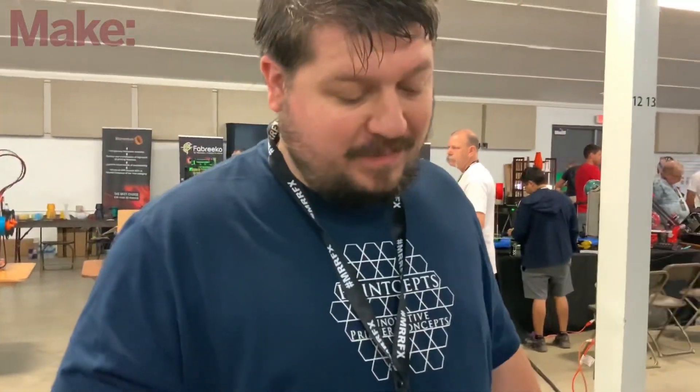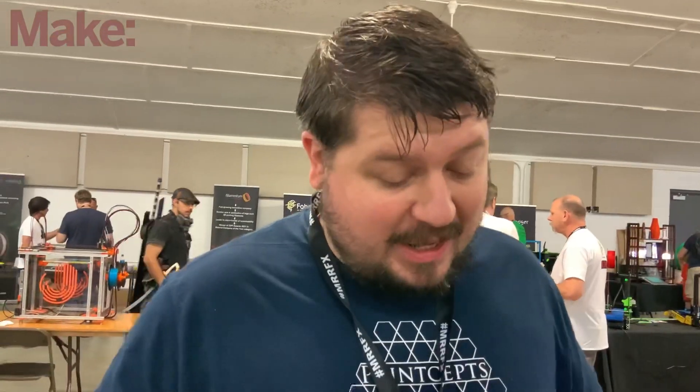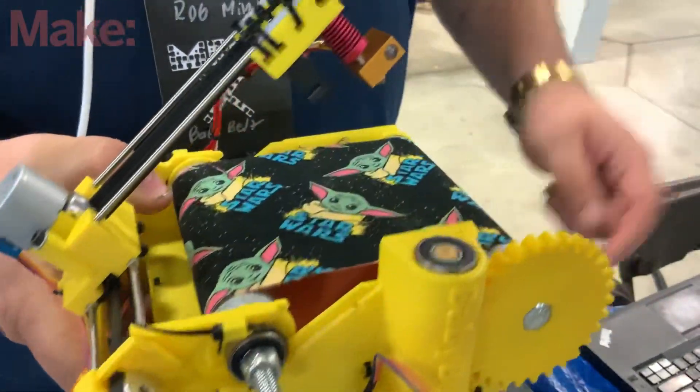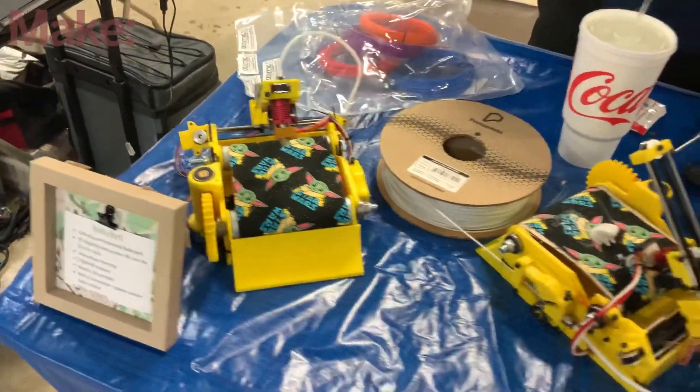Tell me about your beds. With belt printers, beds are a topic people get really in-depth on — all the chemicals and stuff. But yours are just cloth. Tell me about that. It's cotton with carpet tape and construction paper, that's all it is. There is a seam and they are a consumable wear item, but considering the belt costs maybe a dollar to make, it's not bad. And as long as you don't bury the nozzle into the bed, they last quite a while.